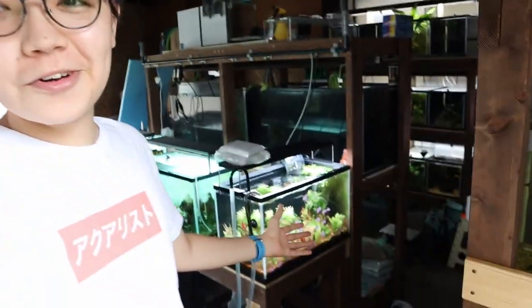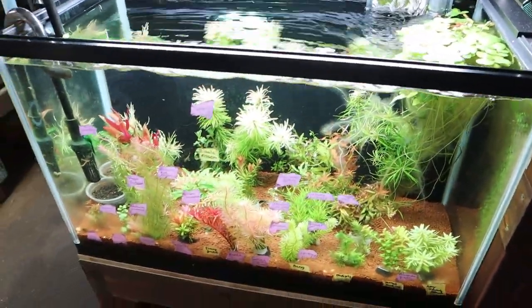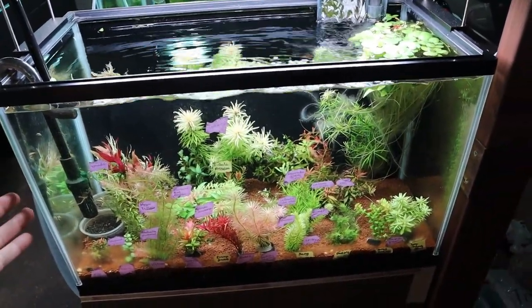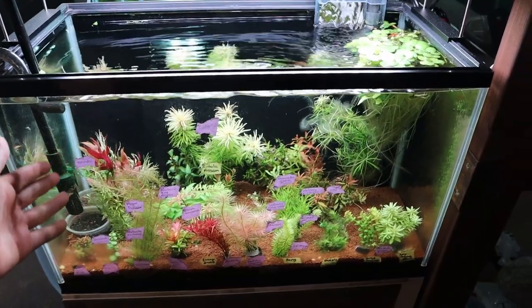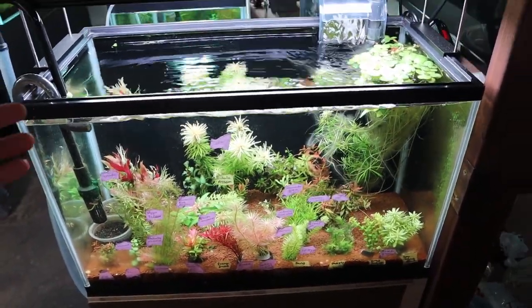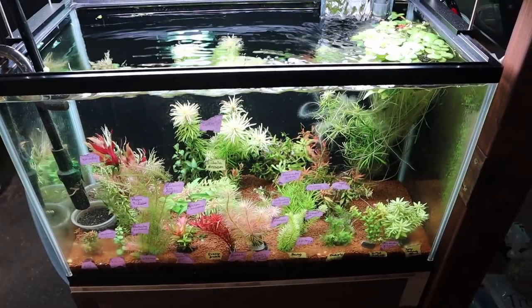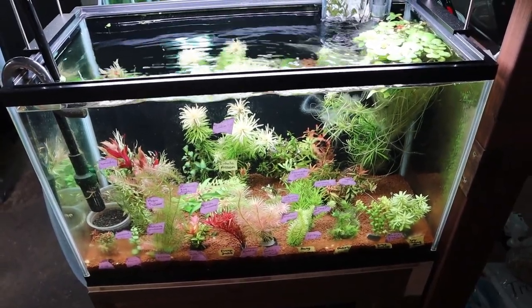Today we're finally going to set up the Dutch style aquarium. Even though I've been waiting for this for the longest time and I'm super excited about it, I've also been really nervous. Dutch style aquariums, while they can look really beautiful with all the different kinds of plants, colors, and variety, are going to be such a pain to maintain — having to cut all these stem plants and replant them.